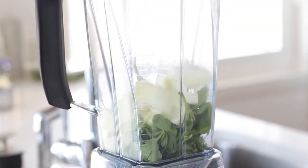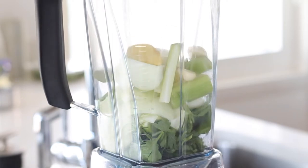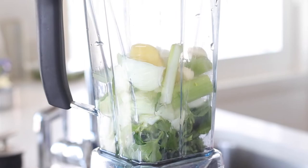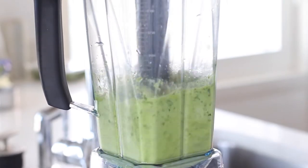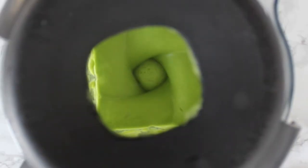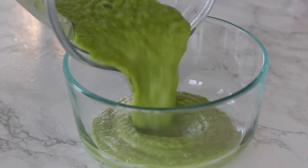While the fish is soaking, get started on the marinade. Add all the herb ingredients into the blender — parsley, basil, celery, garlic, ginger, onions, and a splash of water — and blend away. Sometimes I also use oil, but I'm using water today.